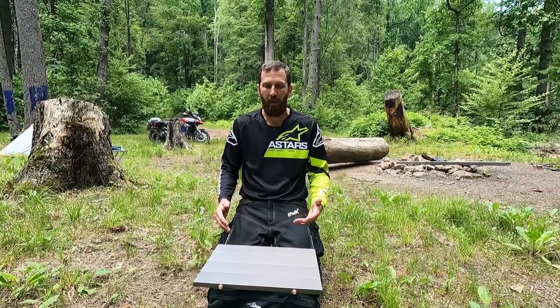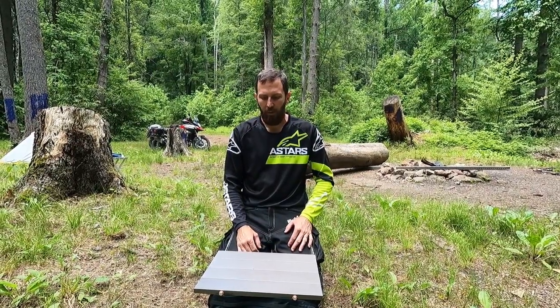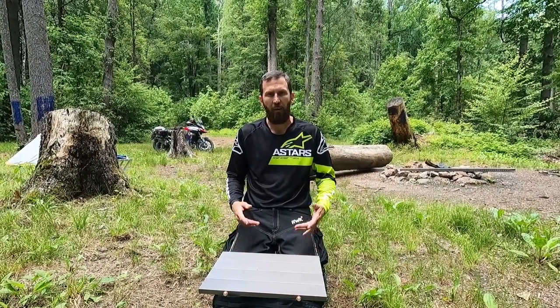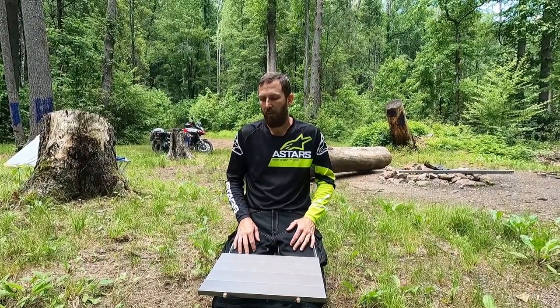If you like getting on your bike, don't like taking up a lot of space, but you like a good table to cook on, use as a side table, prop your feet up on while you're in your chair — whatever. I think it'll work pretty good. I'll do further testing on it and I'll definitely let y'all know in future videos when we're out camping with it, how it holds up. I don't think I'm going to have a problem with it.